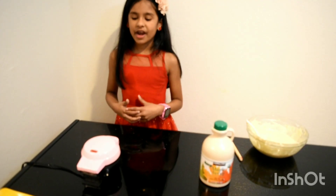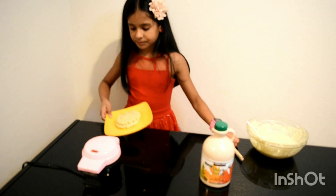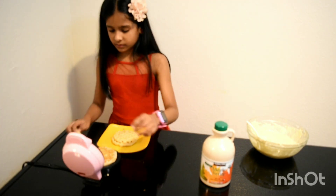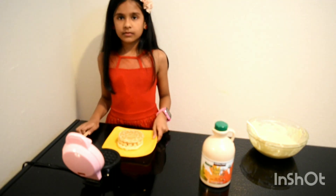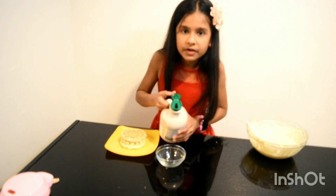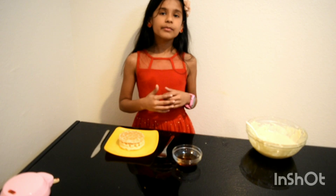Now the waffle is ready. Let's see how it turned out. Now let's add the maple syrup.